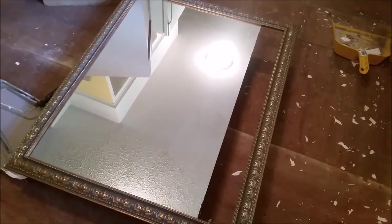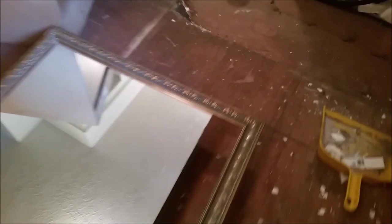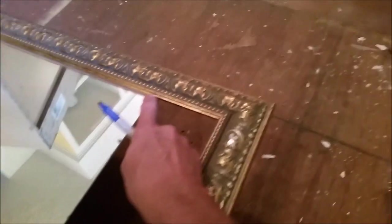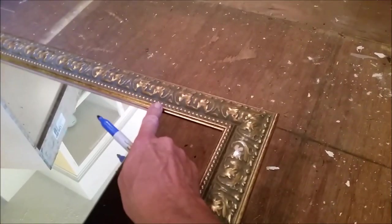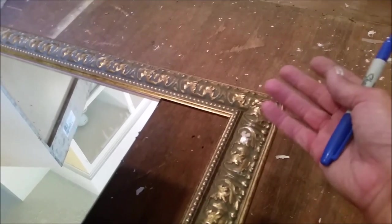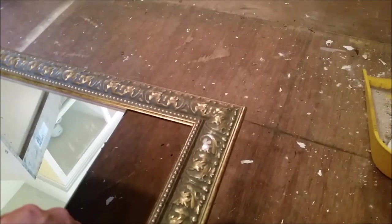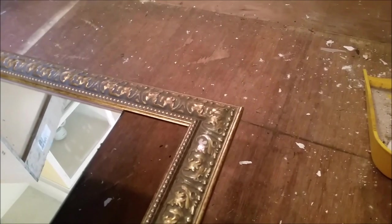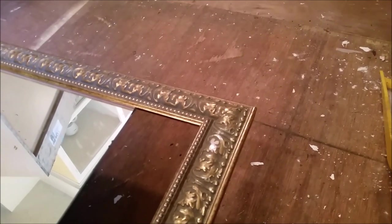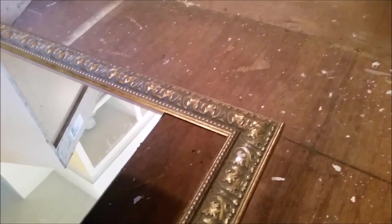I've measured and marked the back of my frame where the corner needs to be, because it's going to go out from there to meet the other corner. I'm going to just cut here and get rid of the extra 4 inches on both sides, because that's a lot simpler — I'm only making 2 cuts instead of 3 or 4, trying to get it lined up just right.